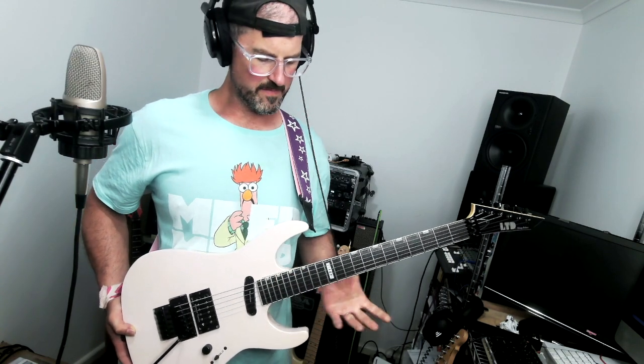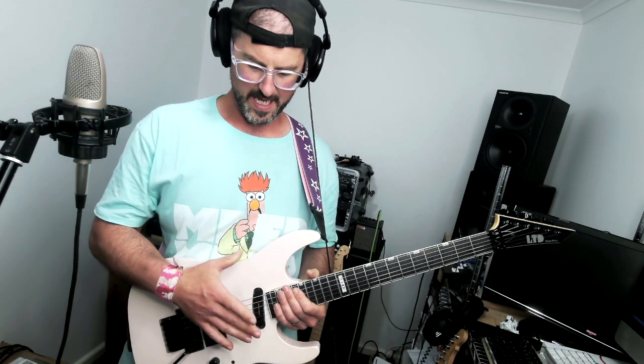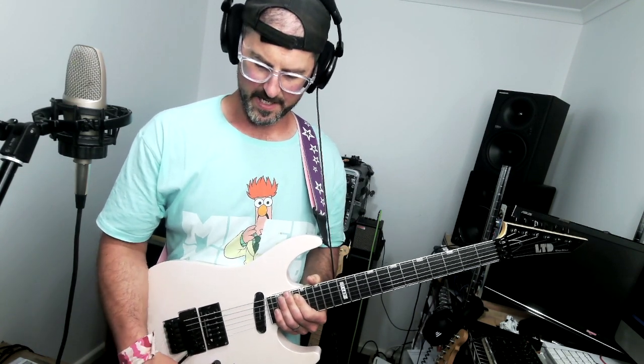For studio use I'd probably adjust the truss rod to give it a little bit more relief and the action just a tad higher. It has a Seymour Duncan Distortion in the bridge, which is a great articulate bridge pickup, well matched with a Seymour Duncan Hot Rail in the neck. It has a three-way toggle switch and a coil tap for both of them to go to the inner coils of each pickup.